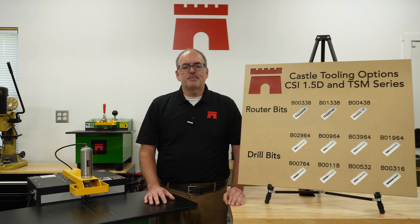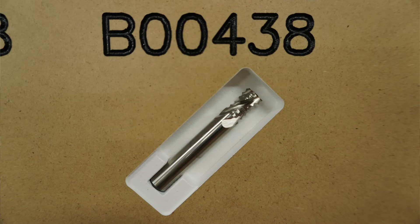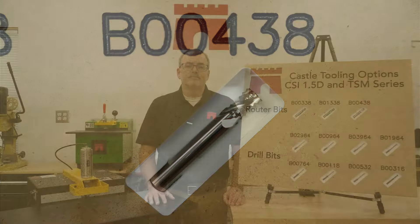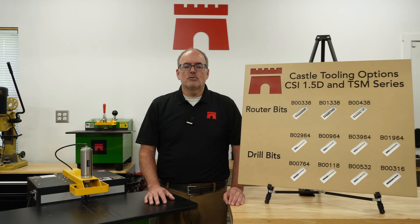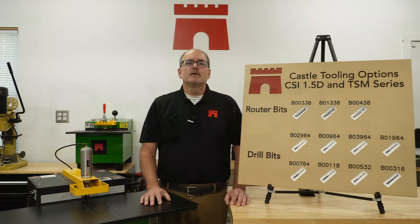Our final router bit option is our high speed steel router bit, number B00438. This is a cobalt high speed steel upcut bit with four flutes. It's a great economical bit that works well in routing most solid woods, acrylics, and some composites, although we don't recommend it for particle board. If you work mainly in denser hardwoods such as hickory, you will want to use the first bit we talked about — the premium carbide router bit.